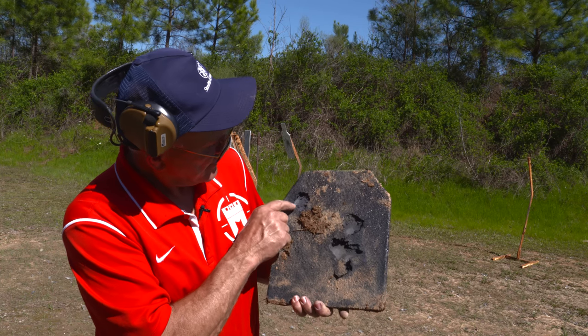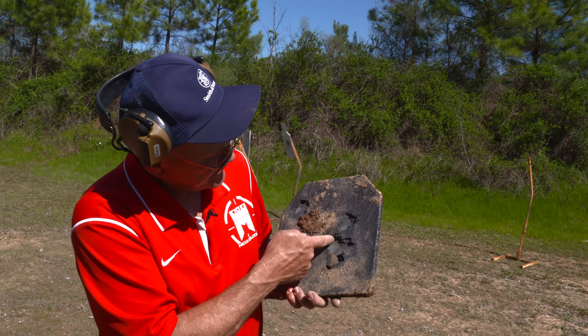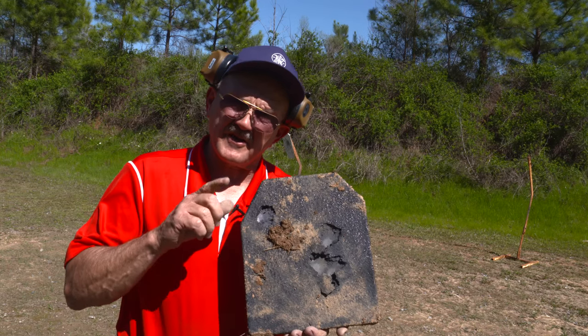I'll give you an idea of what the hits are. We've got one here, two, three, four, and then five. So we had five hits on the target.